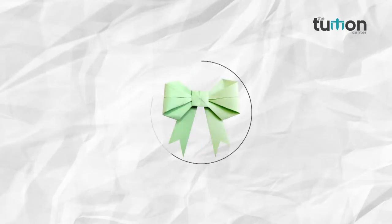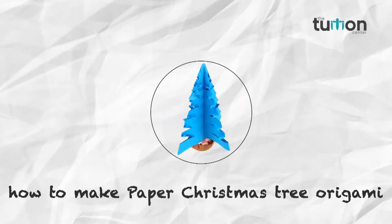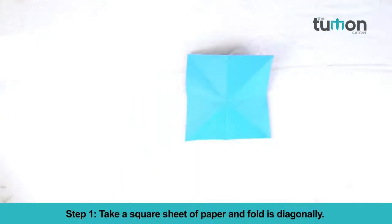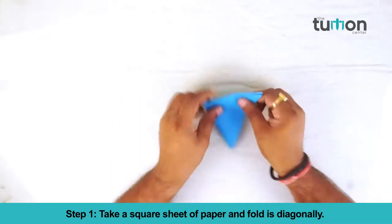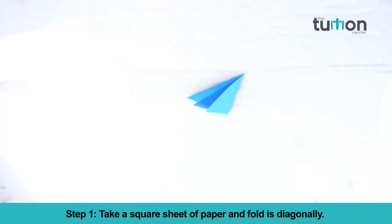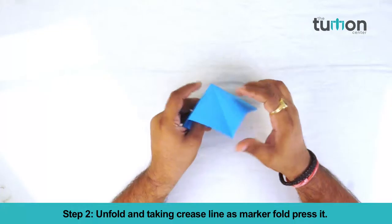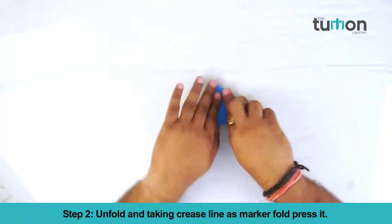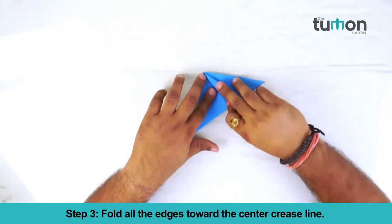Come friends, let's learn something new on our channel, the Tuition Center. In this video, you will learn how to make a paper Christmas tree. Take a square sheet of paper and fold it diagonally, then unfold. Taking the crease line as a marker, fold and press it. Fold all the edges towards the center crease line.